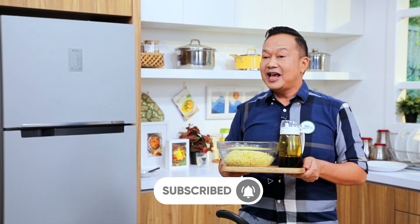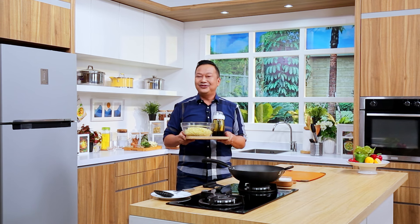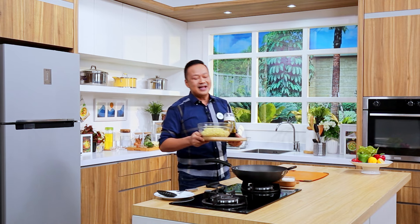Sahabat, kalau sahabat merasa resep ini bermanfaat, jangan lupa di-subscribe, like, share, komen, dan tekan tombol lonceng yang ada di bawah sini, agar mendapatkan notifikasi video terbaru dari kita. Langsung aja memasak, bahannya sudah siap ya.